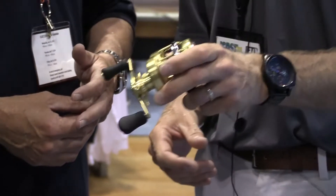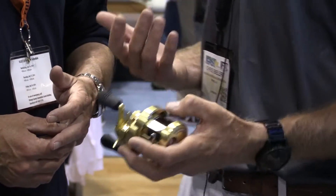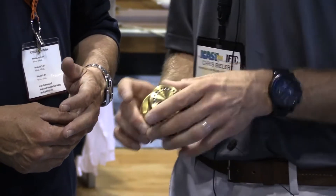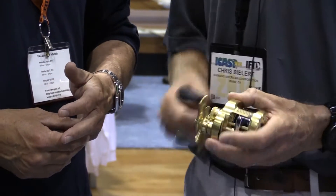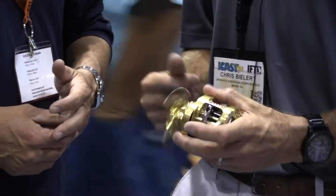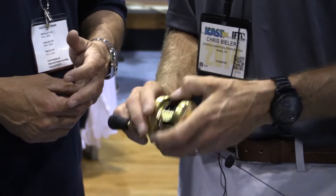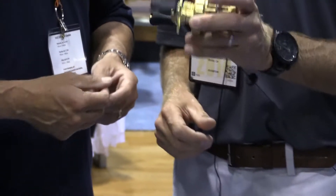This is a 100% cold-forged aluminum frame, fully machined. This has got all the great features that Shimano's known for. It's got our brand new SVS Infinity Braking System. It's also got our X-Ship design, where we put ball bearings on both sides of our pinion gear. You can see it's got a two-way clutch on that thumb bar. And it's also got our micro-module gear.